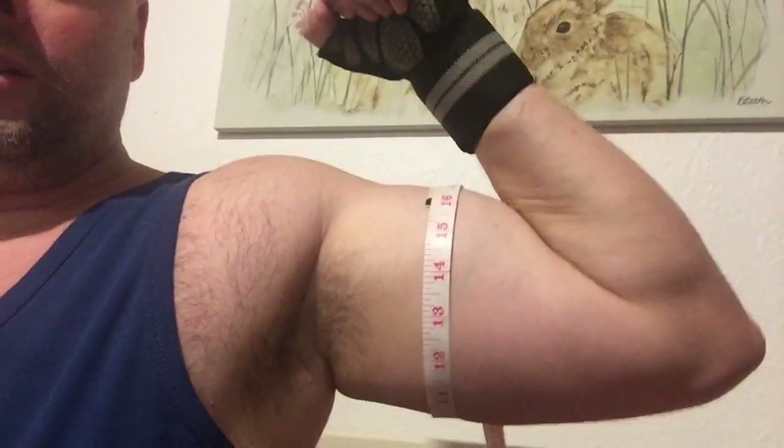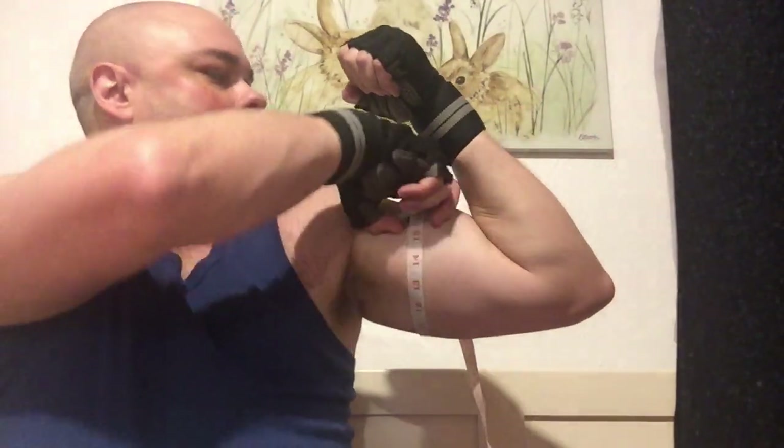That's 15 and three quarters — 15 and three quarters, with it nicely firmly tucked around there. Mine were about 15, and another time about 16 and a quarter at one point, but that was in my younger years. So yeah, I'm happy with that — that's all good. That was my pump, bye!